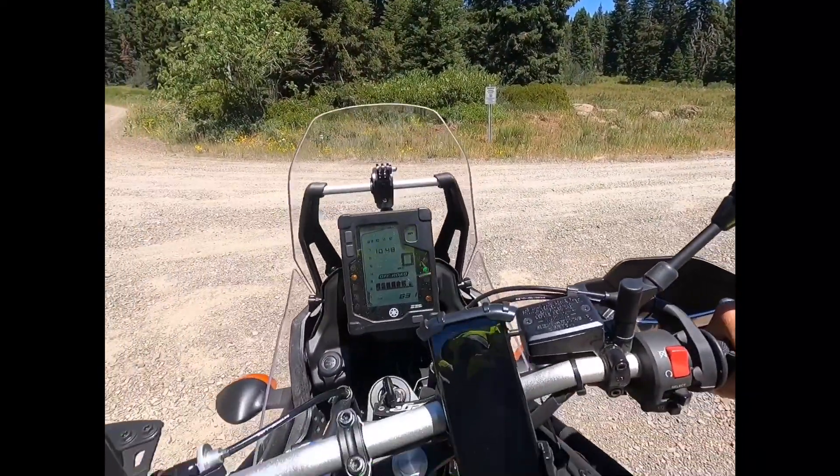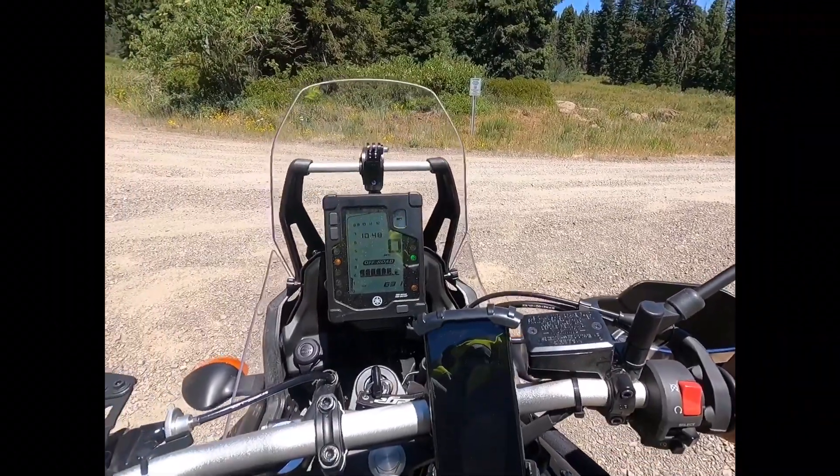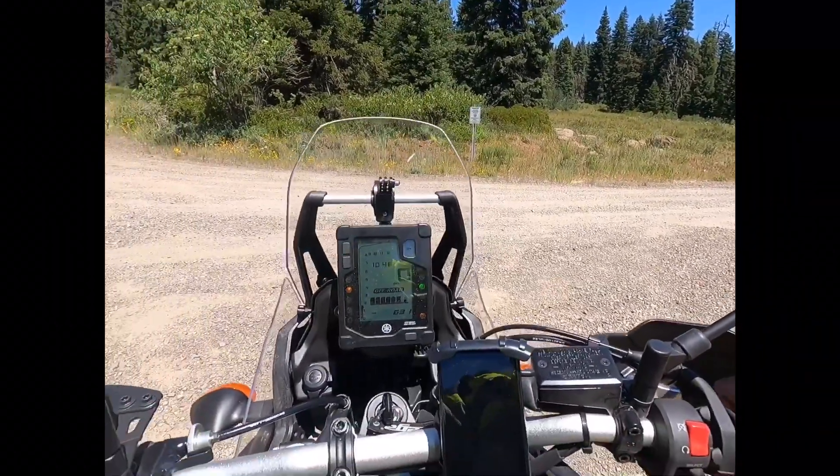I just realized I've been riding with my ABS on — not that it had much effect on this road — but I've just turned it off.